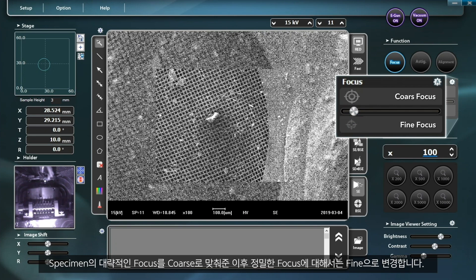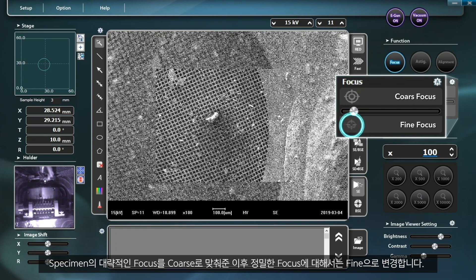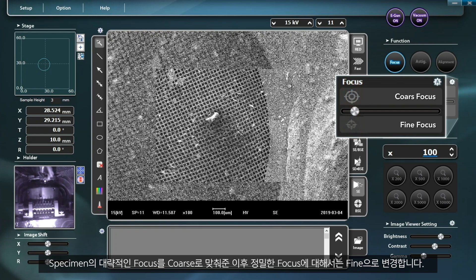Obtain an appropriate focus of the specimen using coarse focus, and then change the mode to fine focus to find a precise focus.